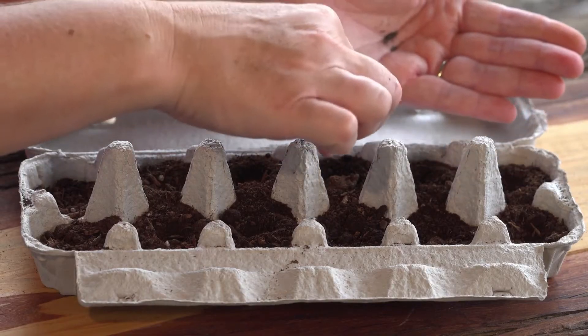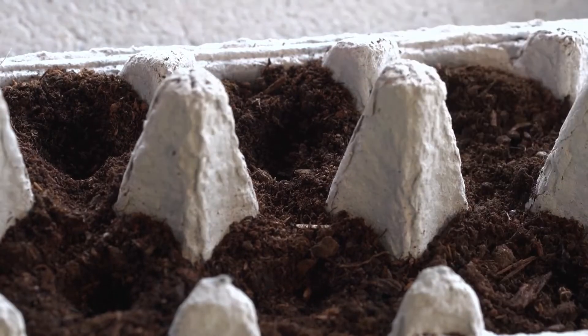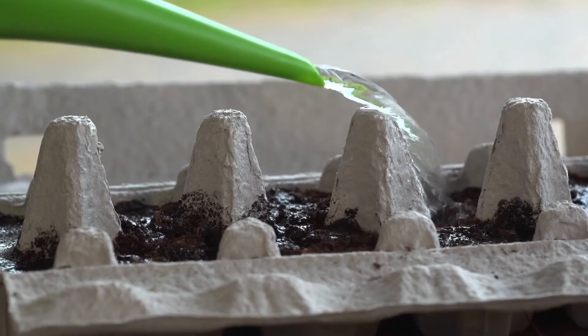You can use as many different flower seeds as you want. Once they are all in, cover your holes up. Make sure you put the egg carton in a warm sunny spot and water it every day.